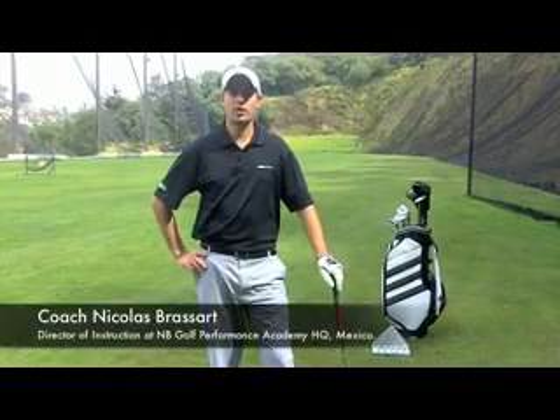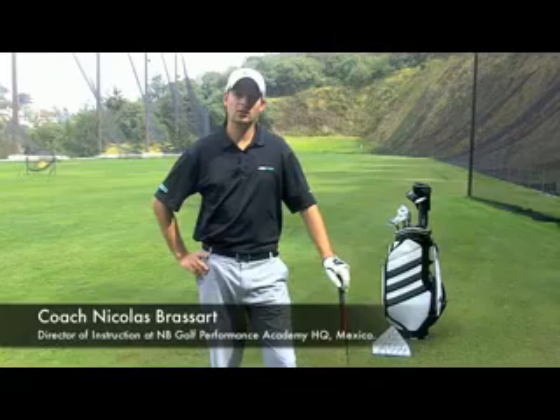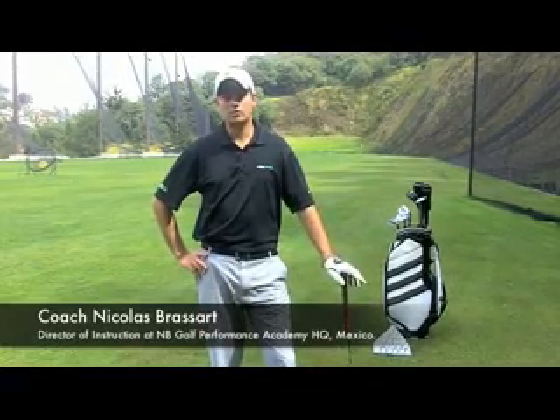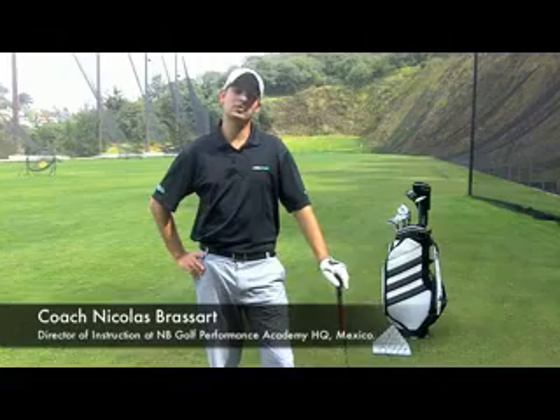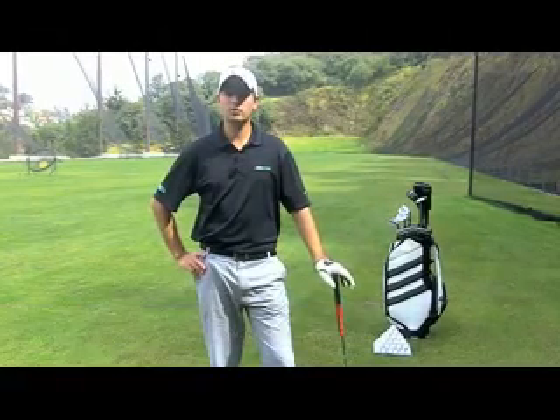Hello, my name is Nicholas Brassard. I'm a Hank Henney Associate Instructor and Director of Instruction at NB Golf Performance Academy in Mexico. In this video, I'm going to talk about the most important fundamental in golf — the grip. And why is it the most important fundamental in golf?